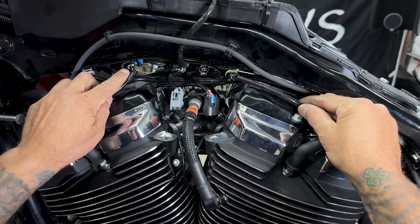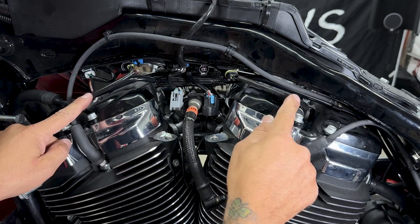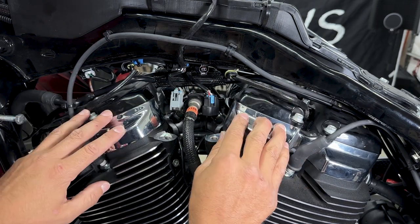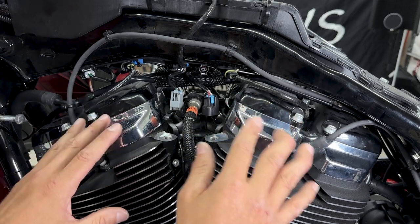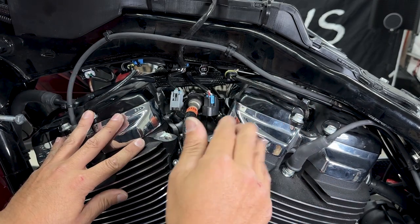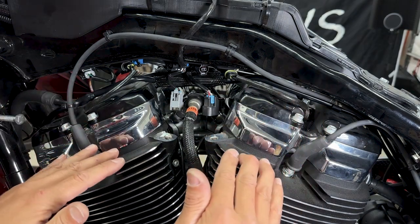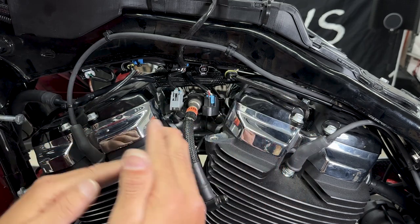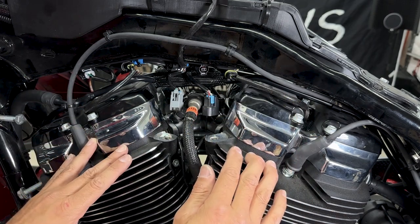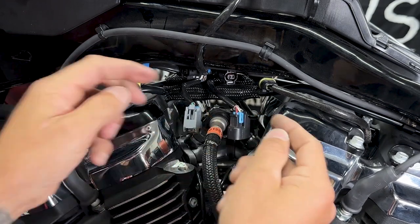Now I'll disconnect the two automatic compression release valves, or ACR valves. These valves reduce the strain on your motor when starting — they help the engine turn over easier, resulting in less wear on your starter and battery. When starting your engine these valves open, and after your bike starts they close to restore full compression. There's a clip here — just pull down on that and it'll pop out.